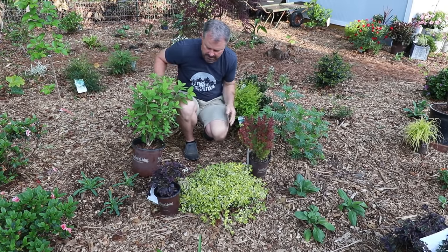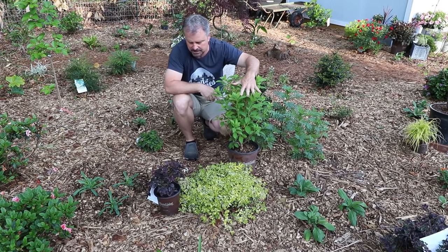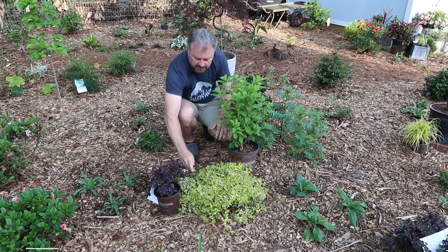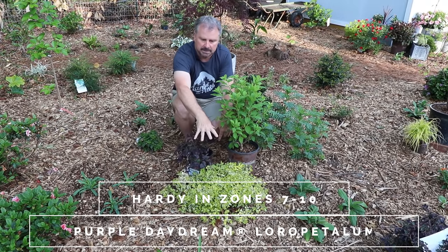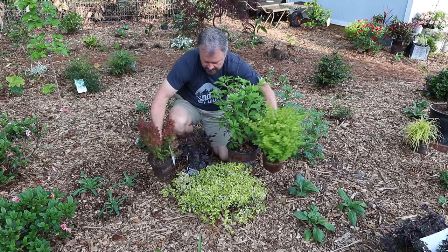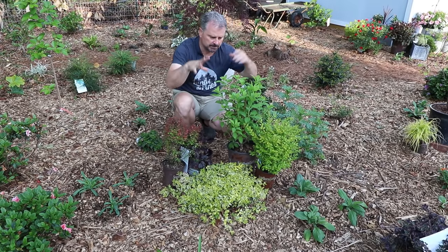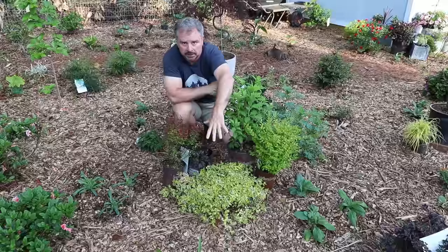We can pull out the Orange Rocket Barberry and this White Wedding Hydrangea, which is going to get some height on it, looks great with this Purple Daydream Loropetalum and this Miss Lemon Abelia. You can see the endless possibilities for these five pieces: the Orange Rocket Barberry, Purple Daydream Loropetalum, White Wedding Hydrangea, Sunshine Ligustrum, and Miss Lemon Abelia.